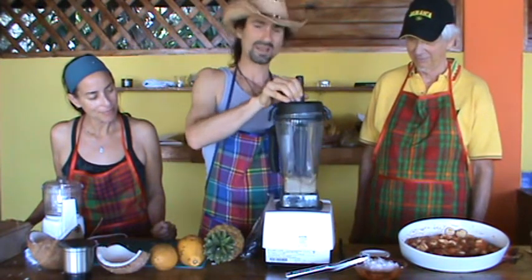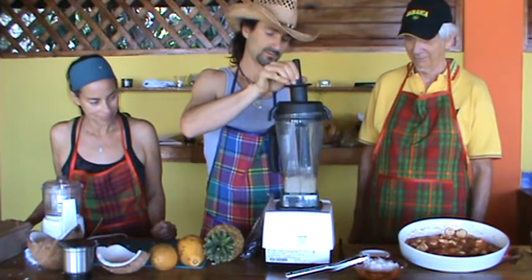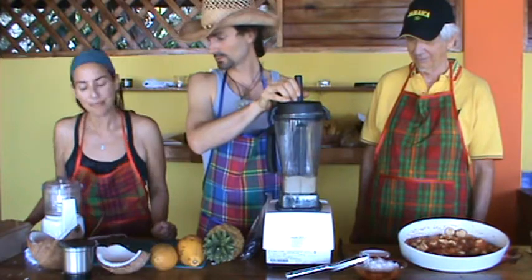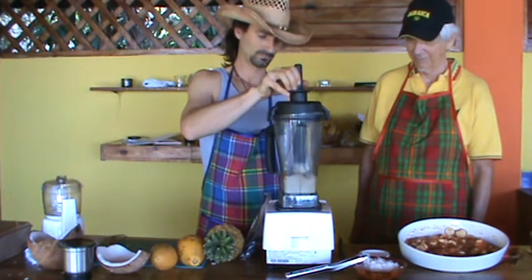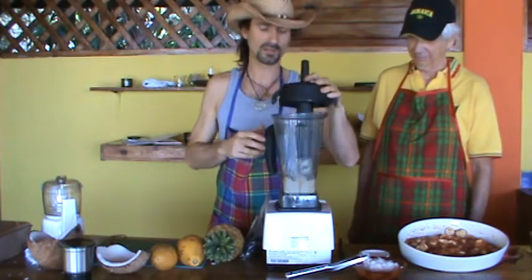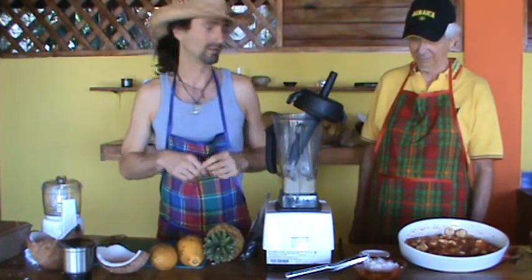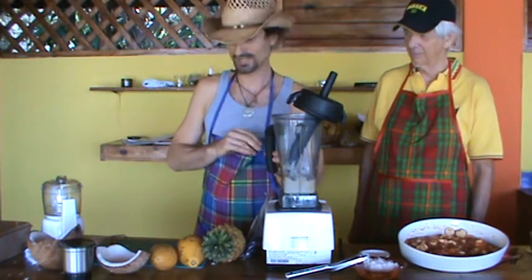Look at that. Bananas are like 85% water, believe it or not. And it's creamy. I'm going to add a little pinch of sea salt. That will bring out the vanilla and the cinnamon and all the little subtleties that are going to be in this cream sauce that goes on top of the pie.